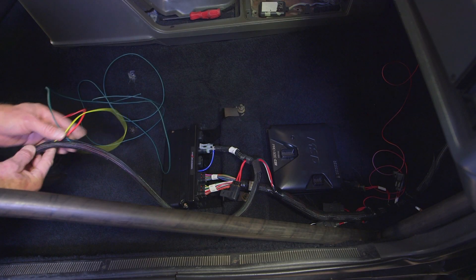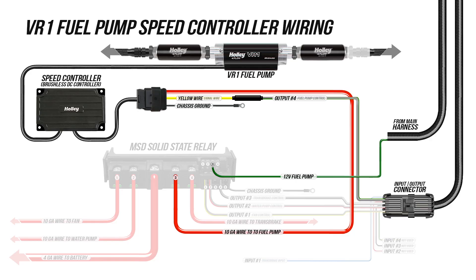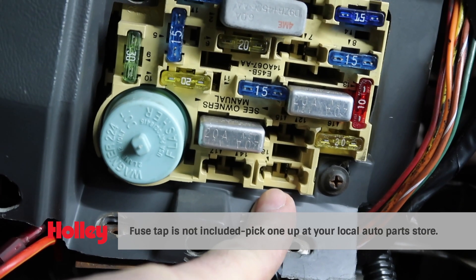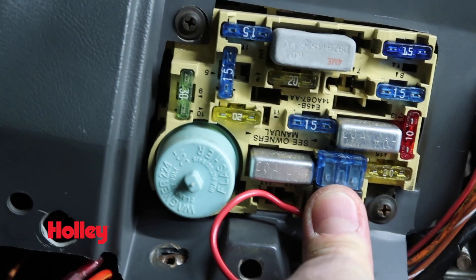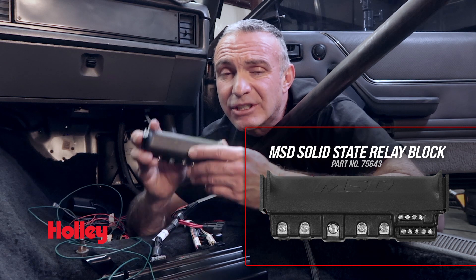The power harness loom has plenty of room, so I went ahead and stuffed my fuel pump wires in there too. These wires will be going up to our relay block up in the front passenger footwell. The last of the loose wires to connect from our main harness is the red with the white stripe. By using a fuse tap, we can route this wire to the fuse box and use slot number 18. This switched 12V wire needs to have power while cranking and when the ignition switch is in the run position. To trigger our fuel pump, electric fan, and electric water pump, we're going to be using MSD's solid-state relay.